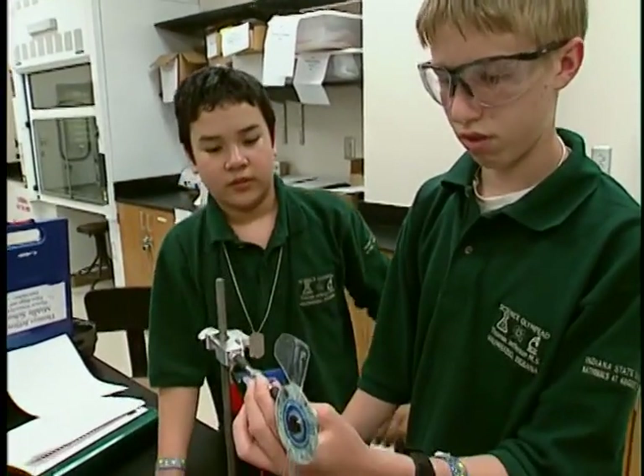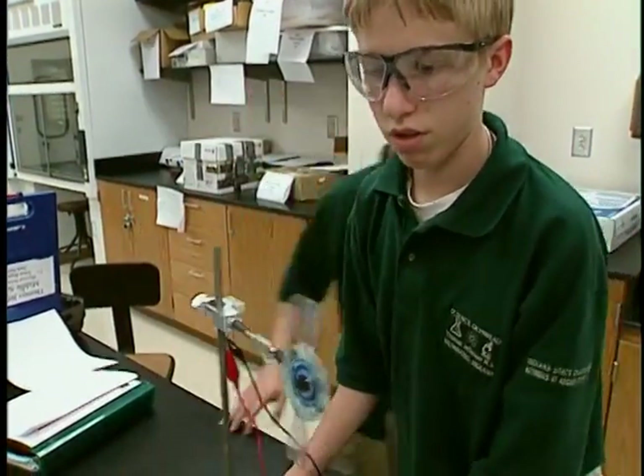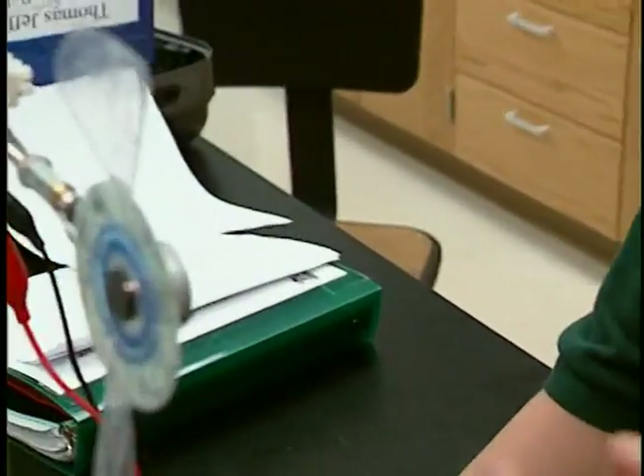When you got it set and ready, it'll be hands-off and we'll run the fan for a minute and take a reading. Take your time, get it going.